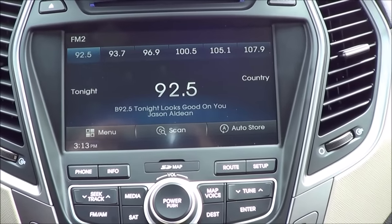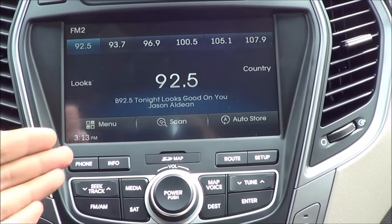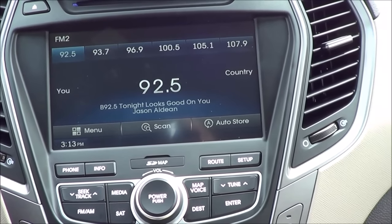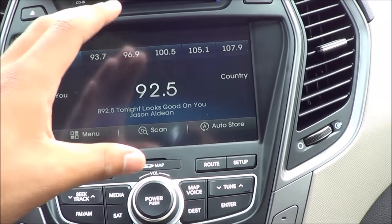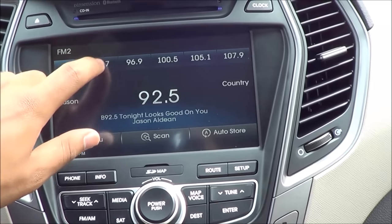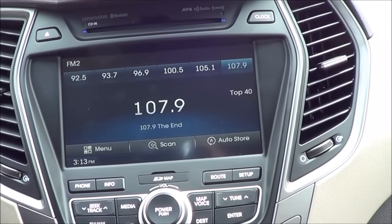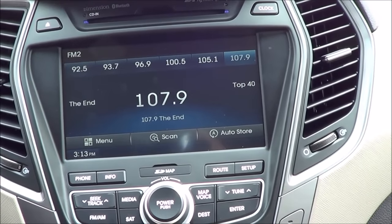Coming to the main head unit, this is certainly one of the best interfaces in the business. It's one of the most simple and user-friendly interfaces, with bold, clear, and easy-to-read font. It also has lightning-quick responsiveness with barely any delay — one of the best multimedia interfaces out there.